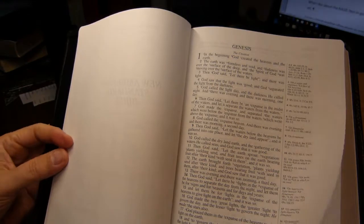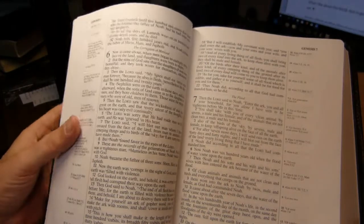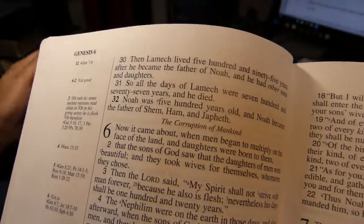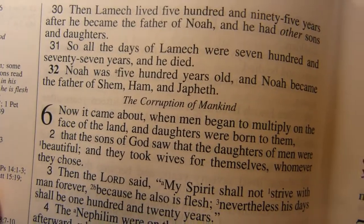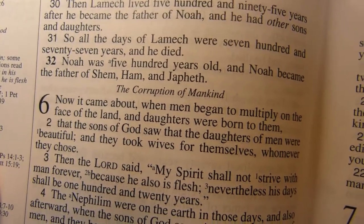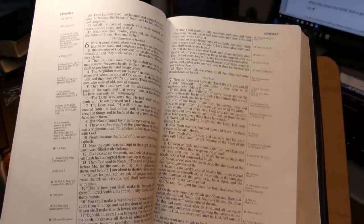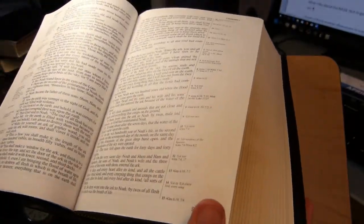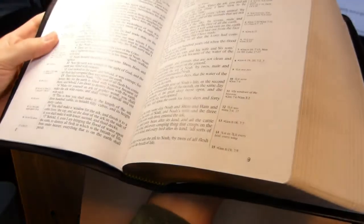The section headings are set in oblique type, smaller than the Bible text, which is good. However, they sometimes don't have much space around them — for example, the heading between Genesis 5 and Genesis 6 is just squeezed in between the two sections and really needs more breathing room. The paper is not especially glossy; there's a slight sheen but not much. It is opaque, as shown earlier.